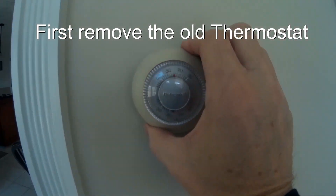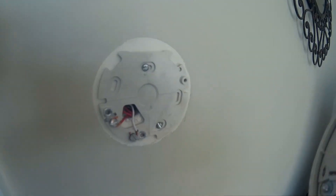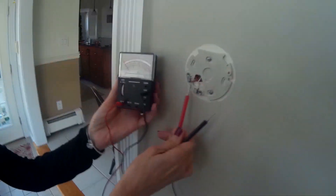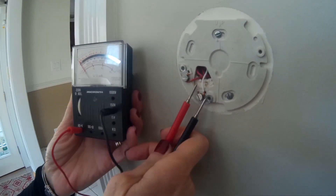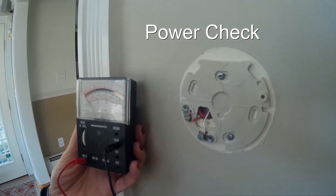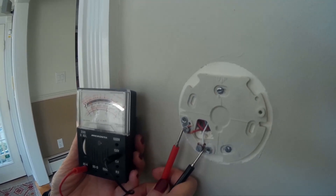Our first step will be to remove the old thermostat. Once we have the old thermostat removed, we see the wires are exposed. Now I want to see what kind of power we have. Usually these thermostats are low voltage, so they're not that dangerous. We don't have to be too concerned, but we still want to be careful — safety always first.